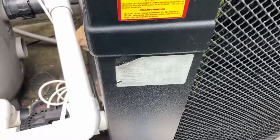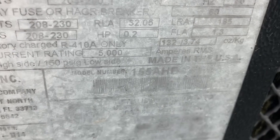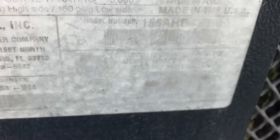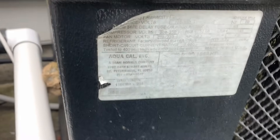We're working on this AquaCal unit. The serial number looks like 155 AHB — 155 Alpha Henry Bravo — and it's using 410A refrigerant.